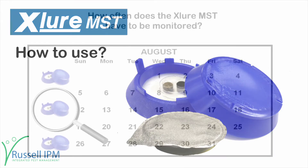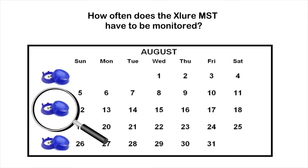How to use. How often does the Exelor MST have to be monitored? This depends on personal preference and the size of the issue. However, it is suggested to monitor the trap every week to see the results.